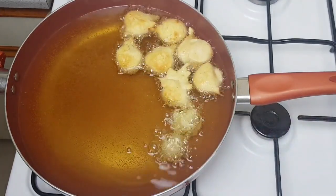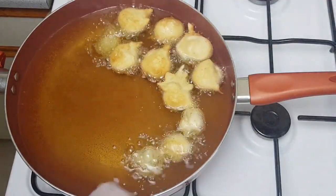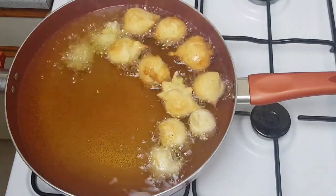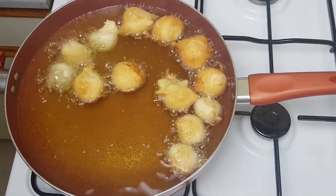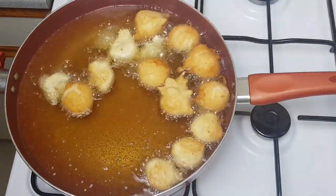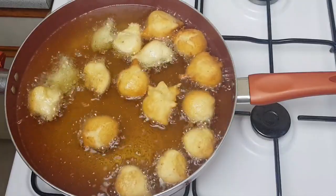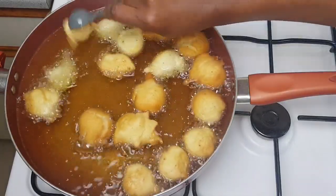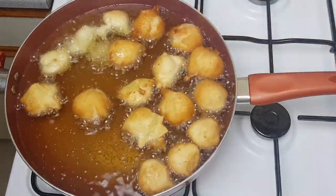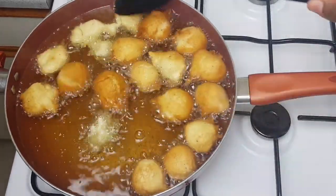I love this donut a lot. You can make it for any occasion — a party, a birthday, or just to enjoy with your family. The taste is very rich, it melts in your mouth, and it makes your kitchen smell amazing with the vanilla extract and nutmeg. While frying, I make sure to turn them gradually to prevent burning.